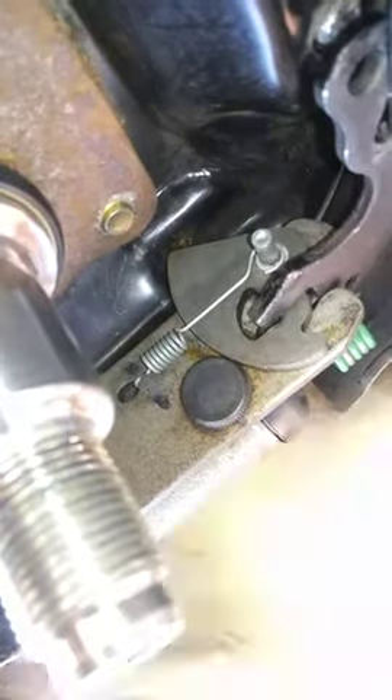2003 Ford Focus. This hook on the brake shoe — this is the leading brake shoe on the driver's side — has to be in this little spot on this cam to adjust. And what happens is when you hit the brakes, you'll hear it ratchet. And that's how it works, that's how it self-adjusts.